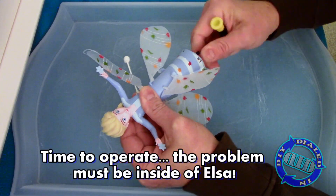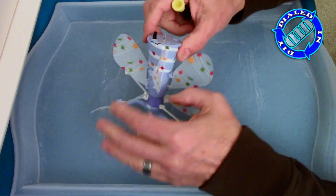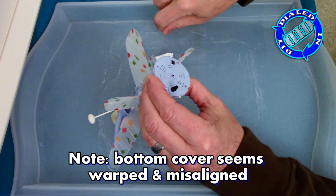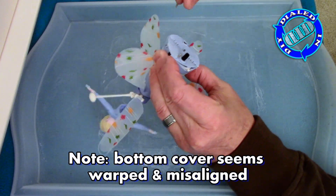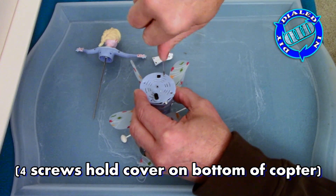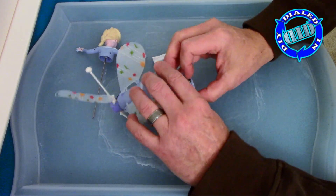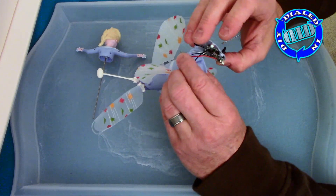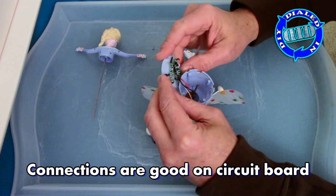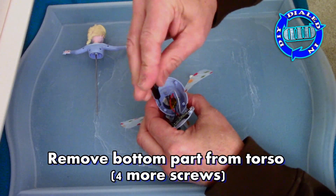Since obviously the problem is concealed within, it comes to reason that I'm going to have to go ahead and just take it apart. A little FYI — the feet on this thing can be pulled off if you pull hard enough, but I did find that twisting it helps tremendously. It's not really threaded on there, but a threading action does really assist with getting it off much more easily. Then four little screws gets the base plate off the bottom of the copter. I was hoping for an obvious glaring issue like a misaligned sensor or a loose wire, but that wasn't it.